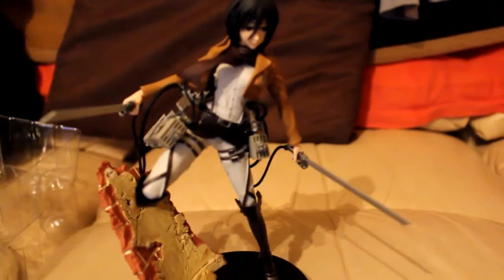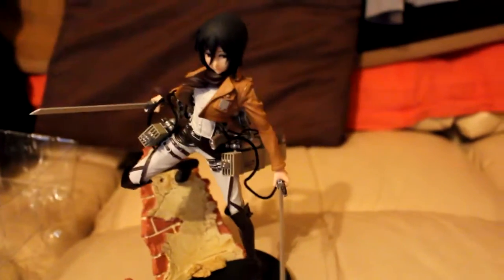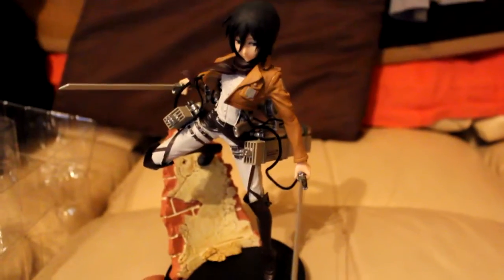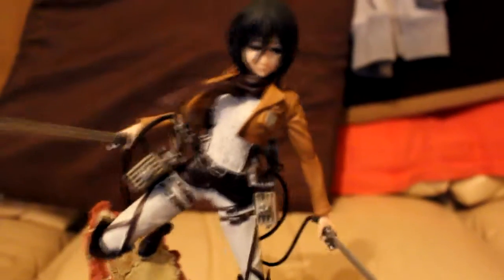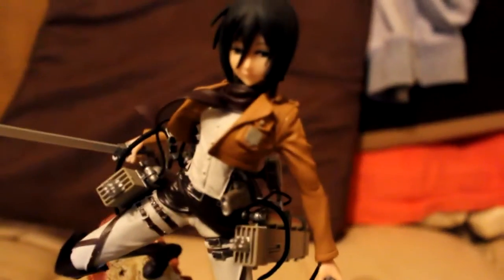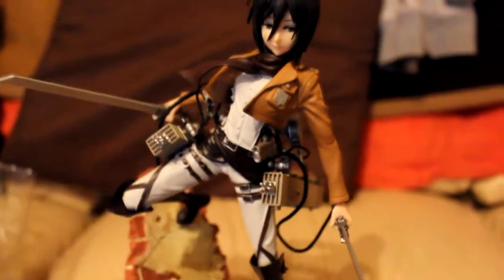That is kind of my review and look at the officially licensed Furryu Jammer Mikasa Ackerman figurine from Attack on Titans. Definitely worth getting if you're an Attack on Titans fan. I want to see if there are other characters in the series, because for the price, it's very detailed and seems very sturdy.